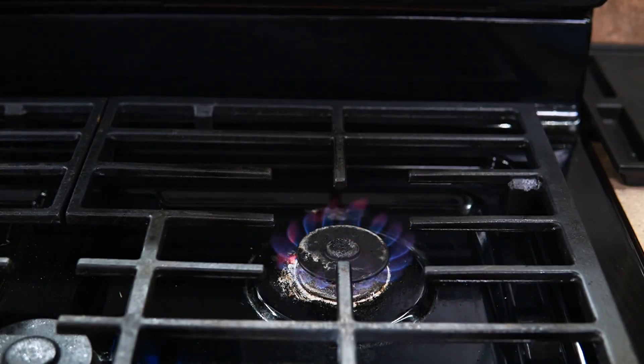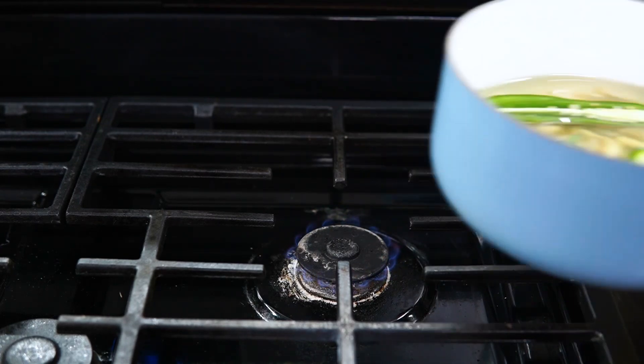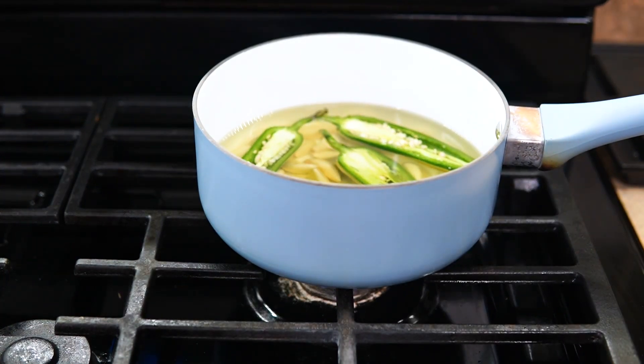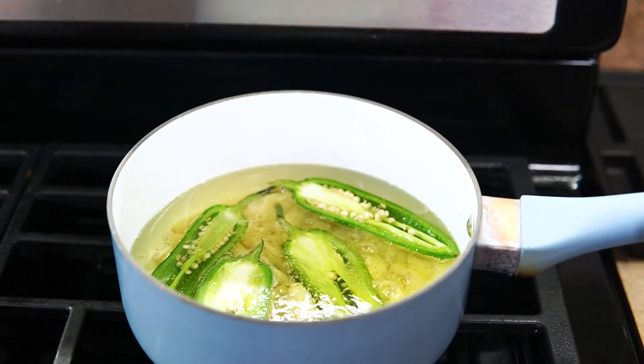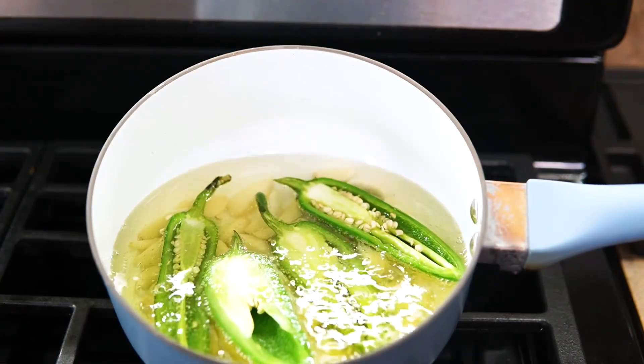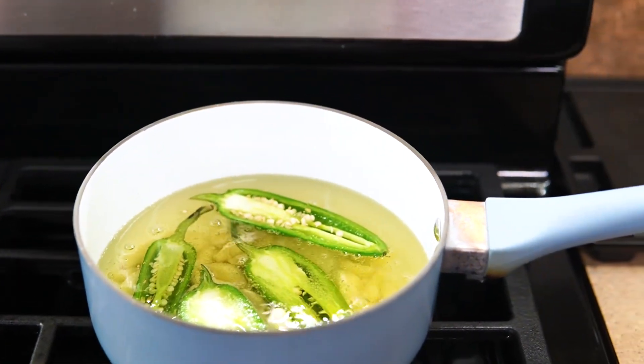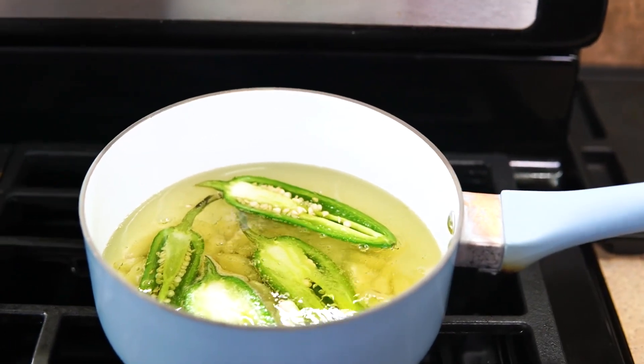You want to use the back burner, or your weakest stove eye. If you have a gas stove like I do, use your weakest burner because you want it to be super low — you don't want to burn the garlic. Once you start to see this, that's all you want. If it's anything stronger than this, it's too high and needs to be turned down to super super low, because you're not trying to sear or burn anything.